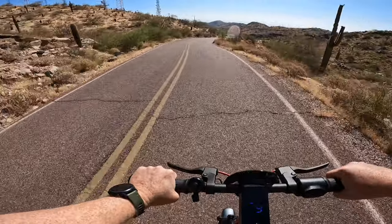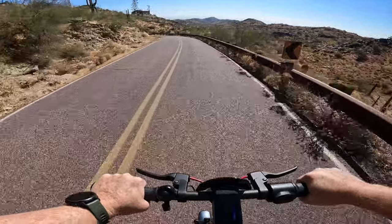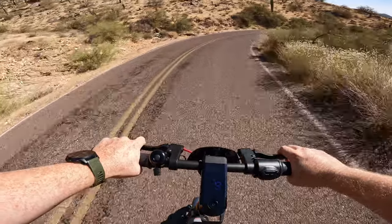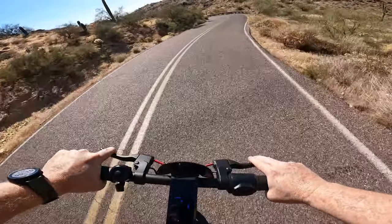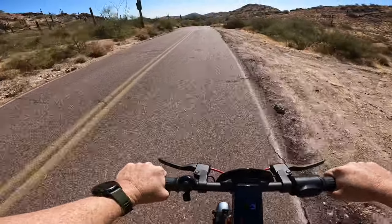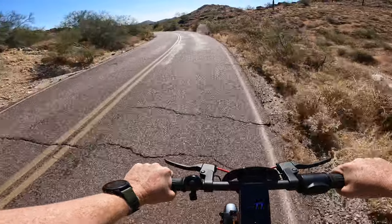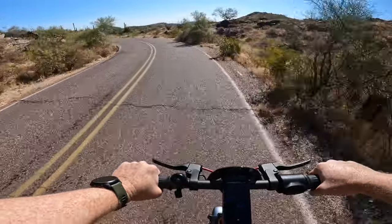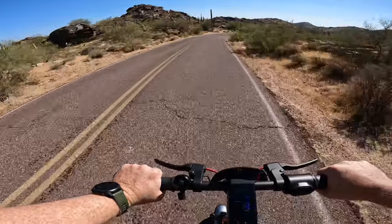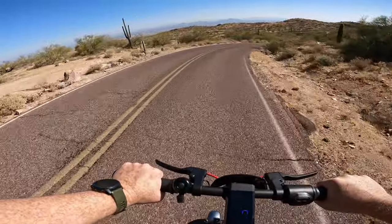We are now heading down the mountain — I've put us in sport mode so we can speed up a little and this will give us ample opportunity to test out the brakes. This scooter has dual disc brakes as well as regenerative braking, which we'll be taking full advantage of on the way down. This is the fun part — hopefully we don't run into any errors on the way down. Right now we're coasting and trying to put as much power back into the battery as possible. We've officially crossed the 10-mile mark, cruising for about 56 minutes including our pit stops to take in the scenery.